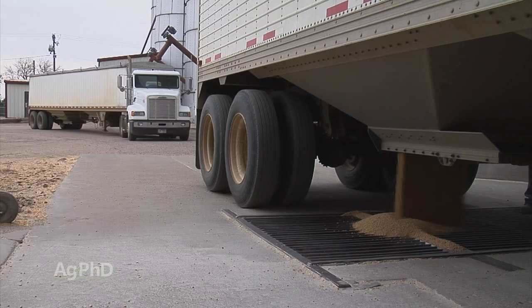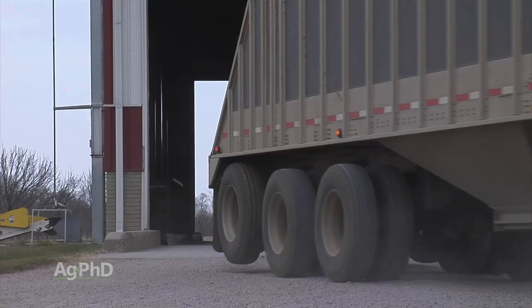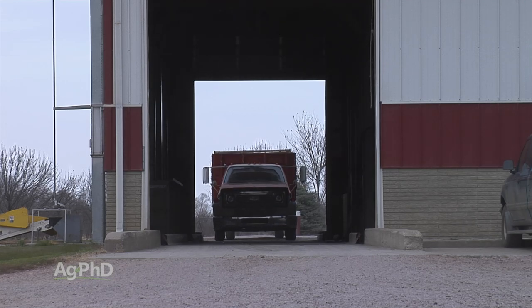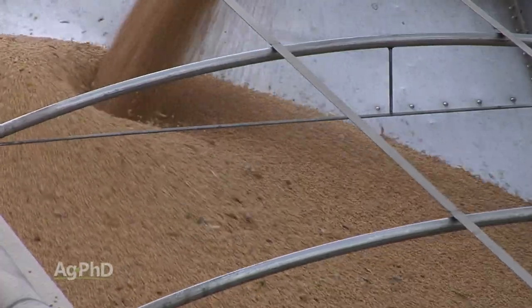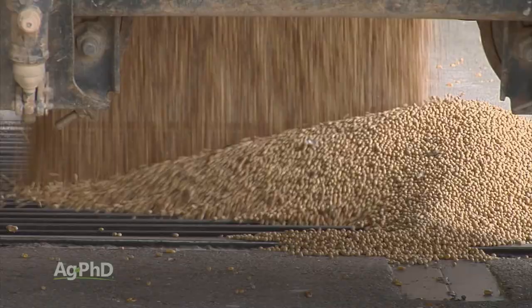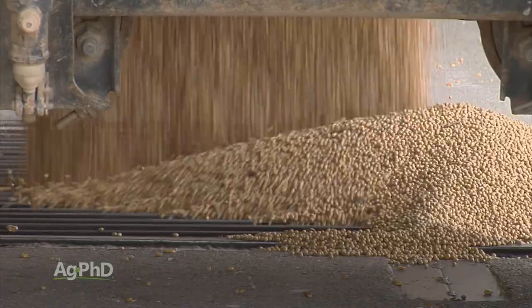We don't want beans to get drier than 13 percent, otherwise the farmer loses money because he has more harvest loss and doesn't get to haul moisture into town and sell that. Because beans, like most other crops, are sold based on weight. We always talk about bushels, but the way you arrive at bushels is you take the weight divided by 60 pounds per bushel.